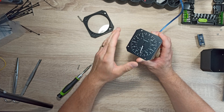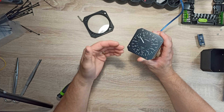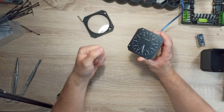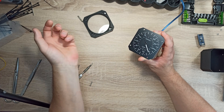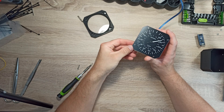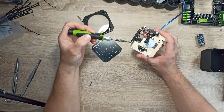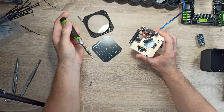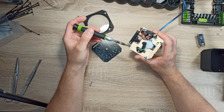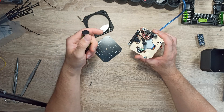The stepper motor moves a set number of steps to the left or right. To illustrate this, I uploaded a demonstration program to the Arduino to show how the needle moves, as you can see. An additional component here is the hole sensor. The sensor detects the magnetic field of a magnet embedded in the arm and sends a signal to the Arduino board.